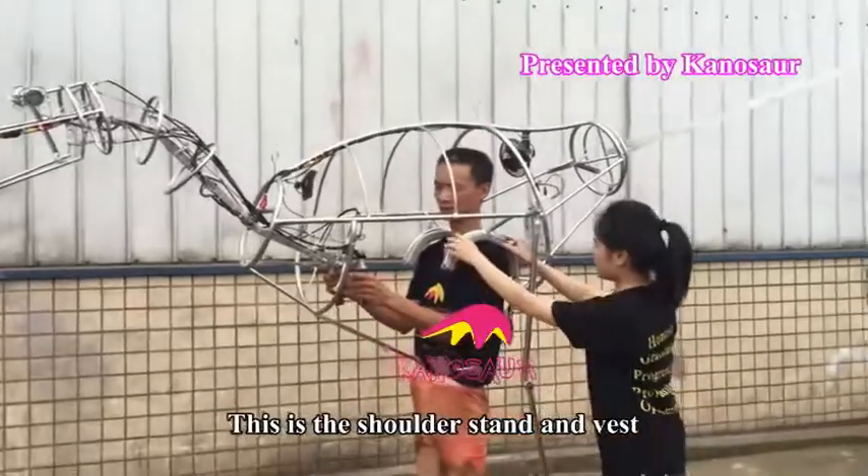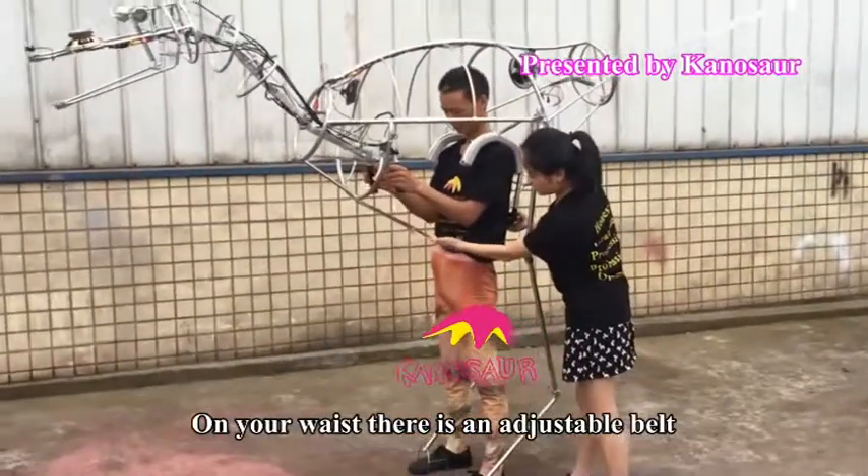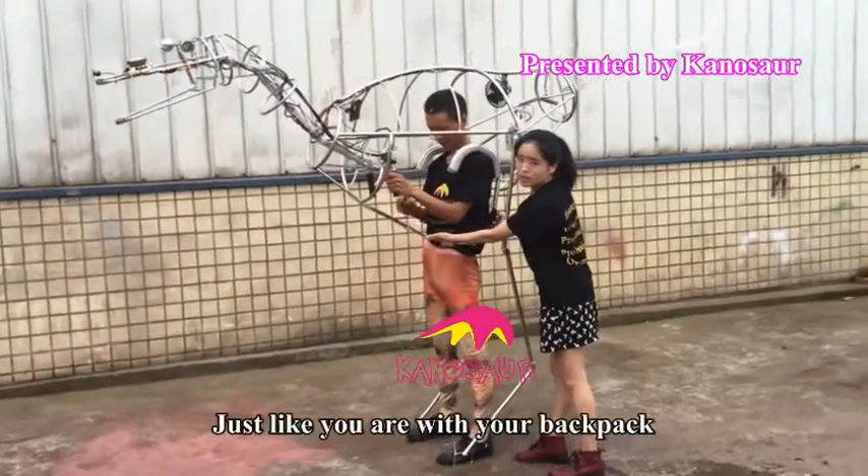This is the shoulder stand and waist. On the waist, there is an adjustable belt to support the weight, just like you with your backpack.